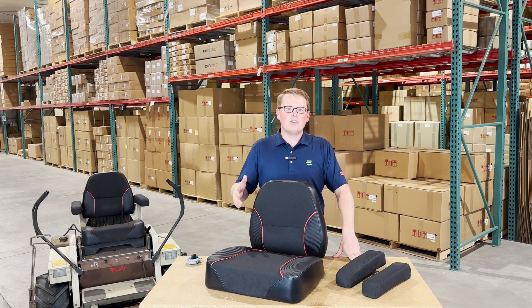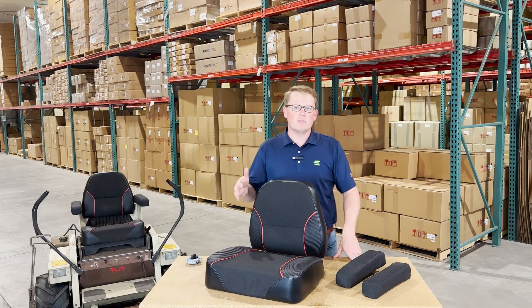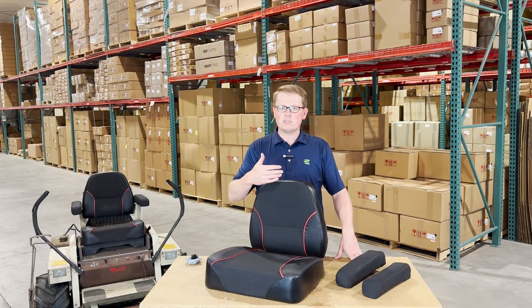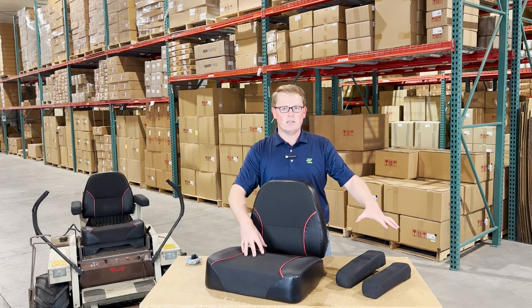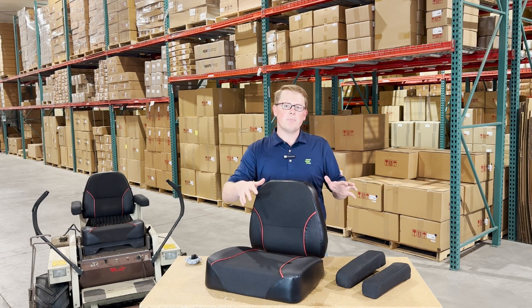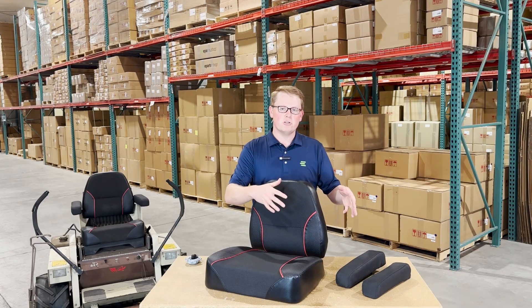These are a direct fit seat replacement for a wide variety of the Grasshopper lawnmower models. We carry for this range the backrest cushion, the seat bottom cushion, and an armrest kit. We carry these three individually — the two armrests as a kit, the bottom and the backrest cushion all separately — and we also offer a seat kit with all of these included in one.